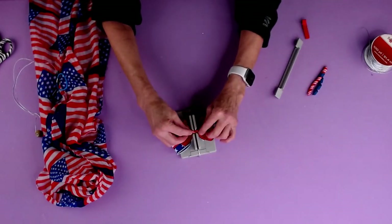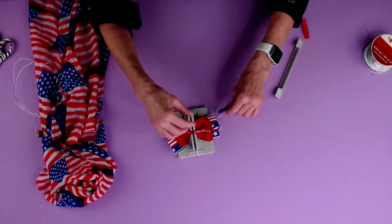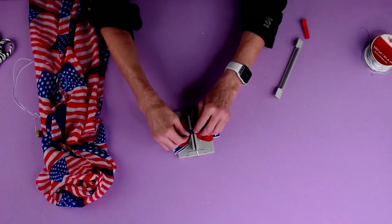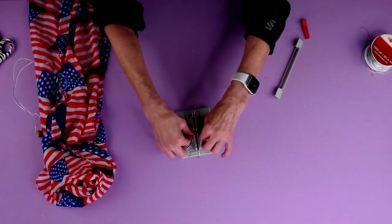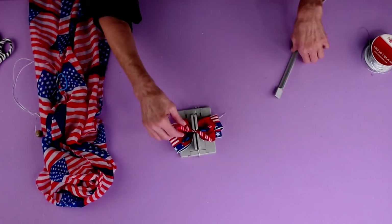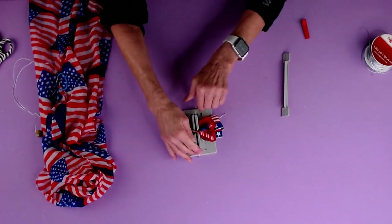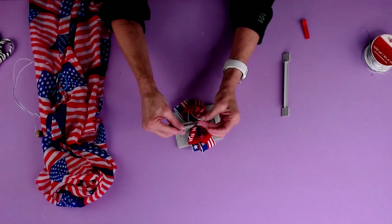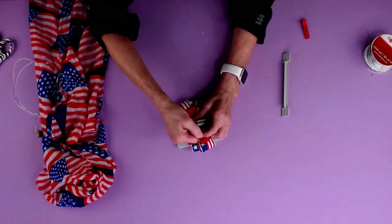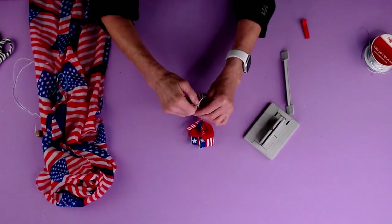Now I'm going to take our corker ribbon. I just buy the corker ribbon pre-made because I'm too lazy to sit there and roll all the ribbon. So I buy them in little packages and I will put a link down below. So now I'm going to pull this through, pull it tight while it's still in the mini Bowdabra and pull it out.